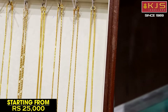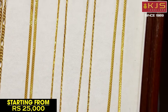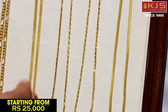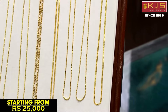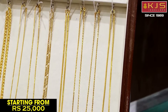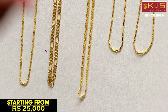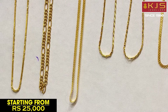Next, we have a traditional chain. We have a very good pattern in this chain — a little glitter in this chain. This is the traditional pattern of Madhuri and a budget-friendly collection in KJS Dwellers. It has 16 inches in short chains and 18 inches in the same design. This is a budget-friendly collection.